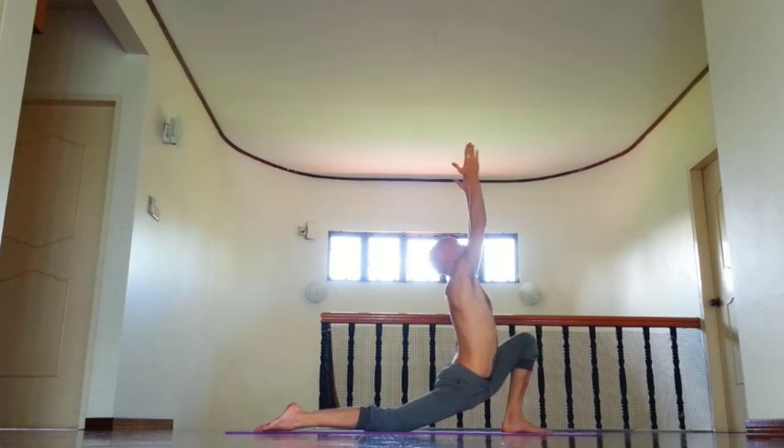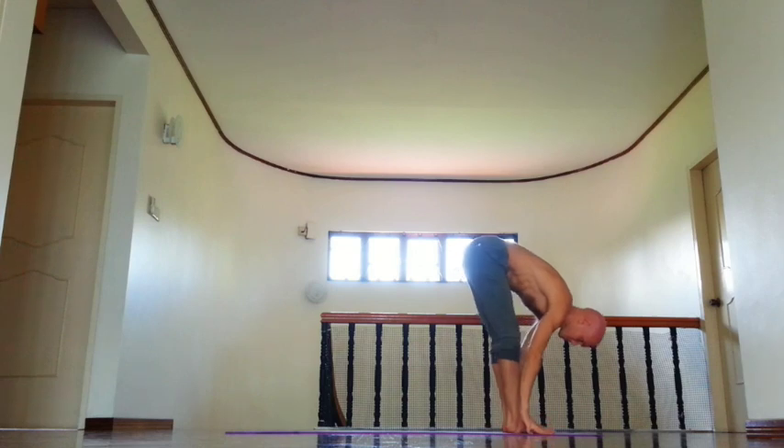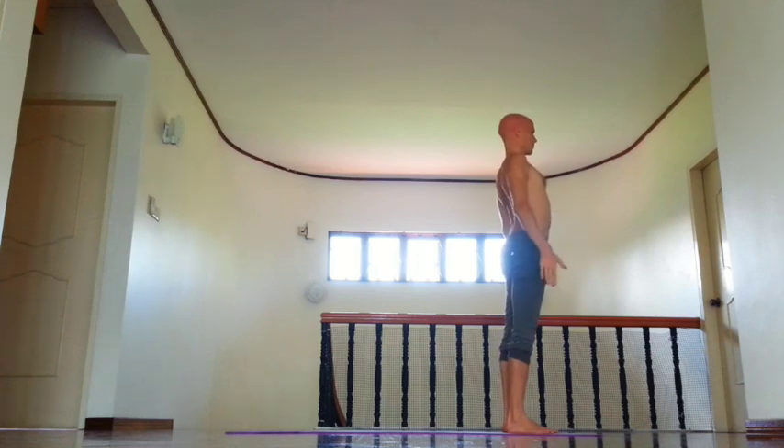Then inhale, left leg forward, lift arms. Exhale, bend forward, pull lower abdomen in. Then inhale, slowly come up, tuck tailbone down, open chest. And exhale, Tadasana, Samastiti.